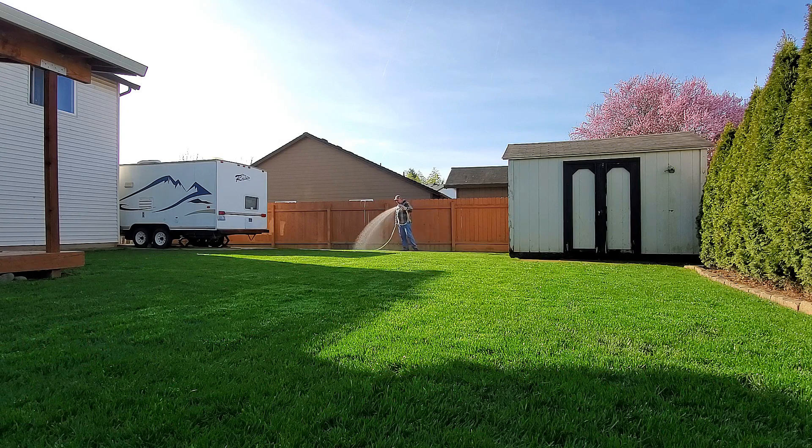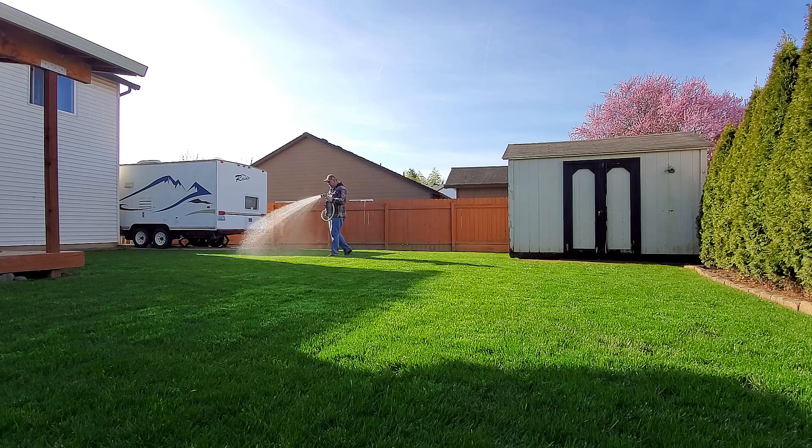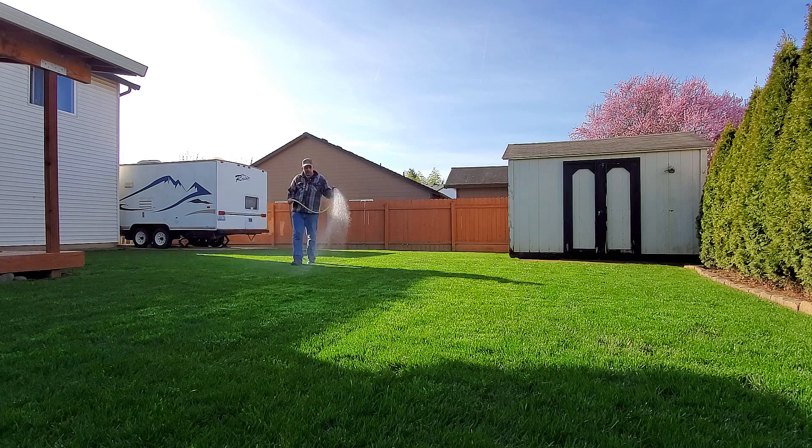With a backpack sprayer, make sure you water this in — whether you use a sprinkler system or time it with rain — so you don't risk burning the lawn, although I've never seen that happen with Green Punch. There's something kind of pleasing about sitting out here and hand watering. I'll get this done; it won't take long. I'm expecting a little bit of rain tomorrow — looks nice right now, but typical Pacific Northwest, it'll be raining.